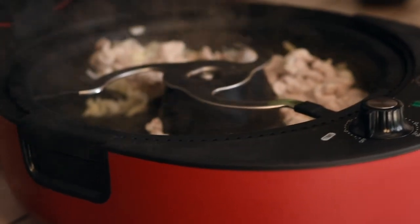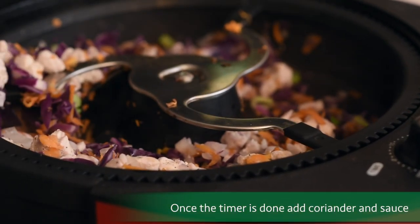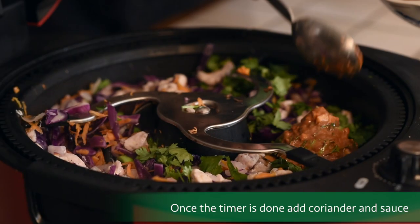That's done and now we're going to add in the cabbage, carrots, and green onions. We're also going to add in the rest of the coriander and the sauce.